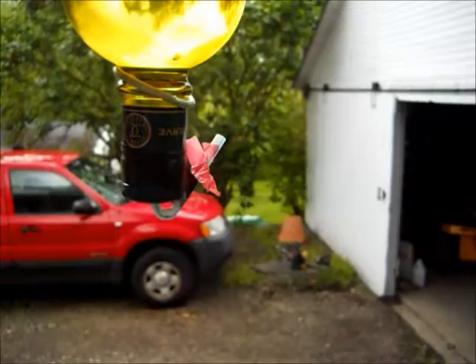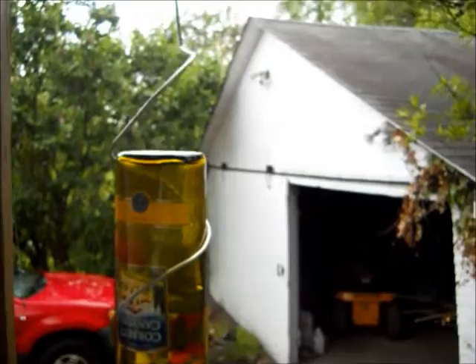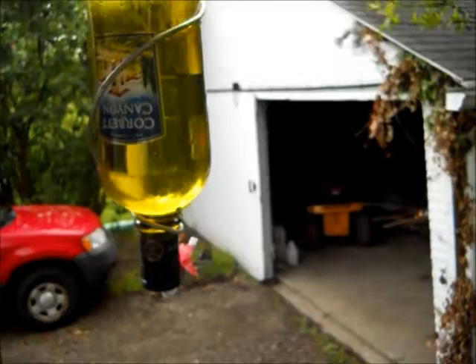I just put this up yesterday and a hummingbird found it today. He comes about every eight minutes so far, and I was able to catch him on tape. The whole thing didn't cost me anything — I had everything I needed. That's a nice easy way to make a hummingbird feeder.